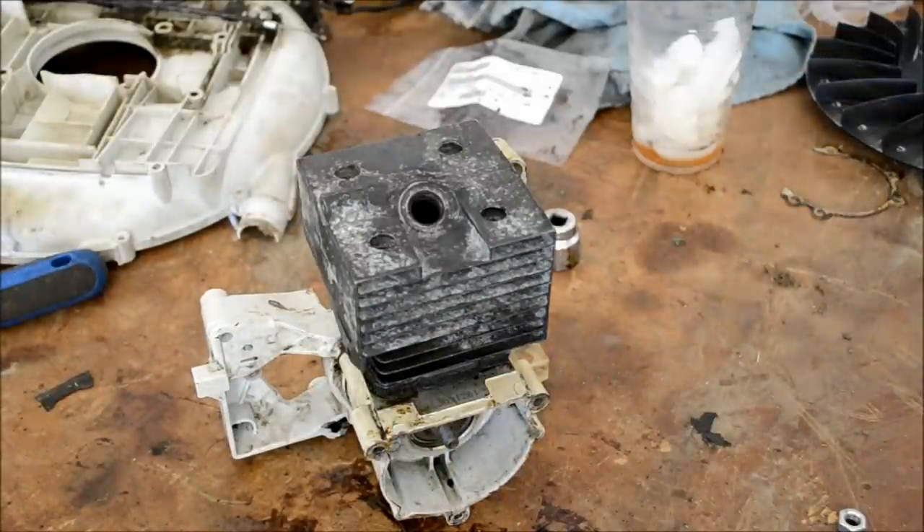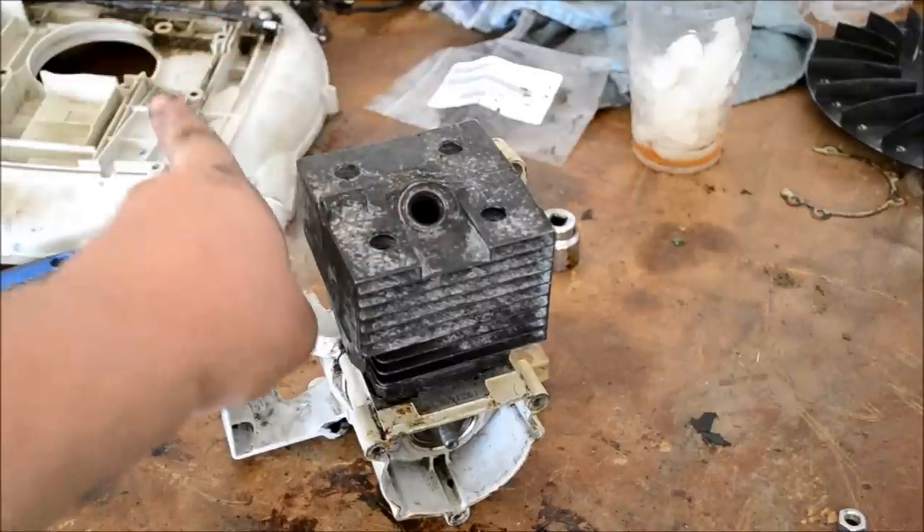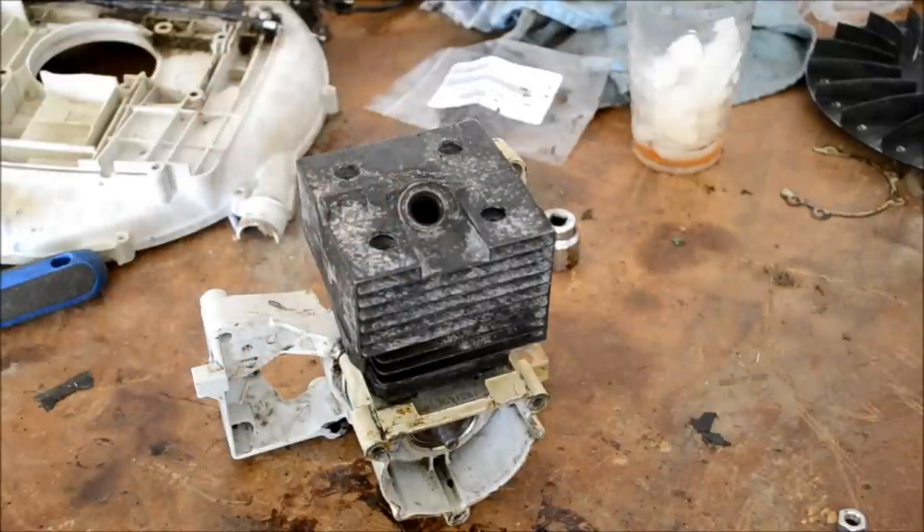It's all ready pretty much to go back together. We're going to mount it on the fan shroud over here. The assembly is the reverse of disassembly, so I'm going to walk through this pretty quick and we'll see how it runs in just a few minutes.